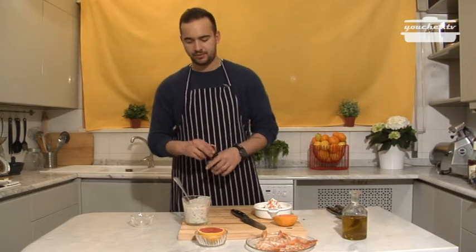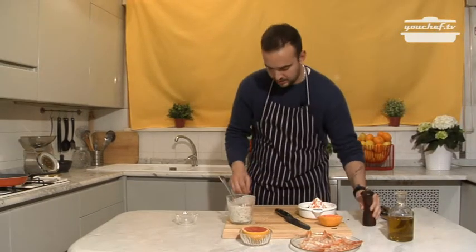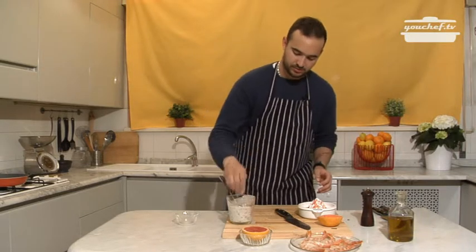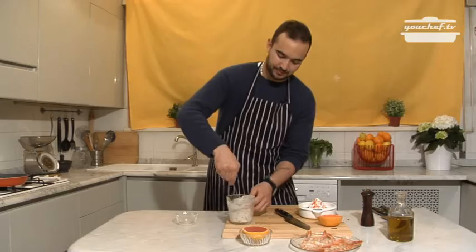I always advise to try it. We'll add a lot of pepper, some salt — generously — and keep stirring. Now we'll put the sauce in the fridge while we continue cooking the shrimp.